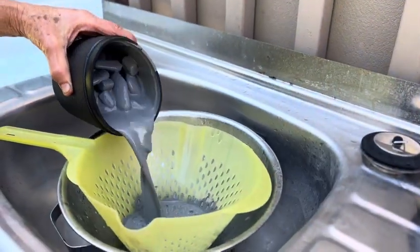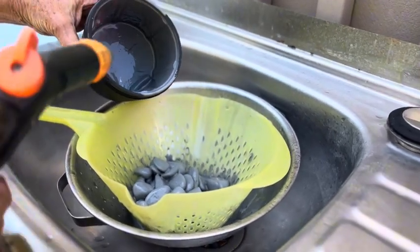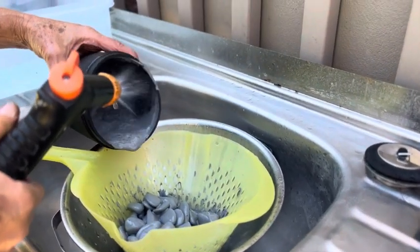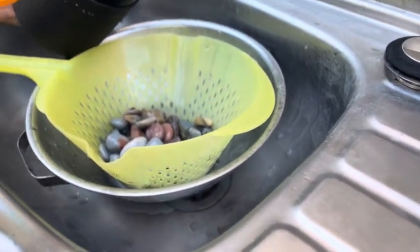Let's get this rinsed up. Oh my goodness, they're already looking smooth, even though they've got all the sort of grey grit around them. Looking quite nice. Looking good.